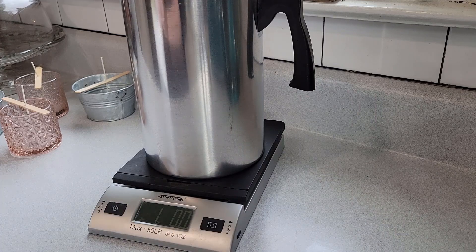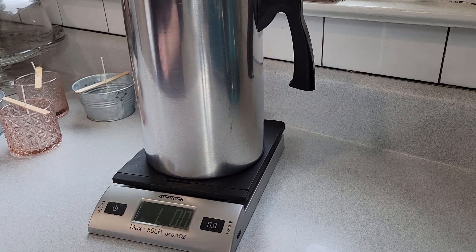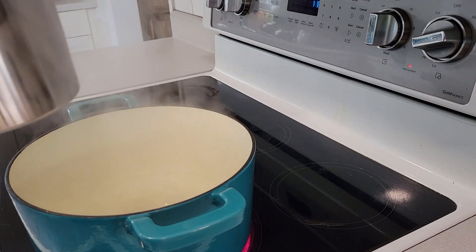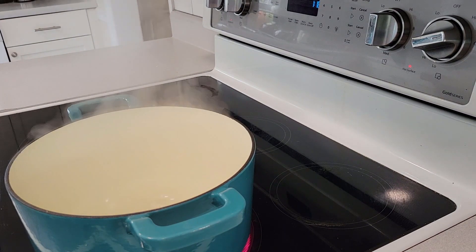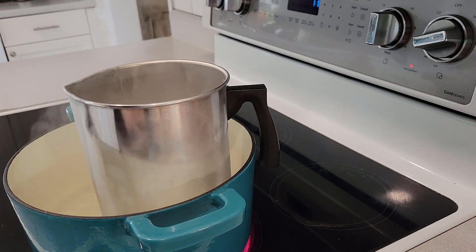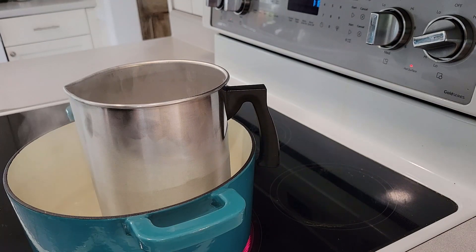All right, we are at exactly one pound. Now I'm going to put this in our boiling water and melt it down. Our water is boiling nicely, so I'm putting my melting pot in and leaving the handle over the edge of the pot so you can grab it.